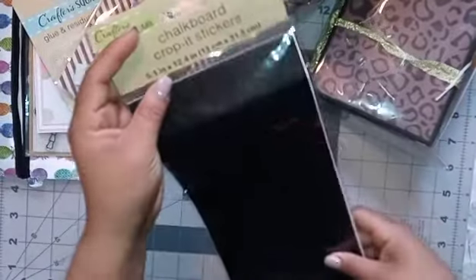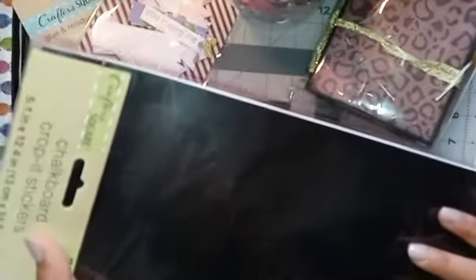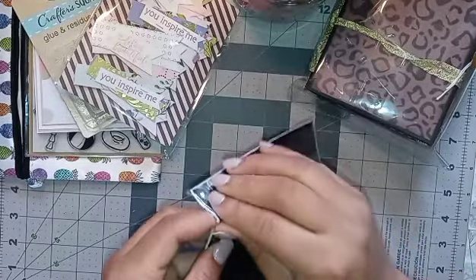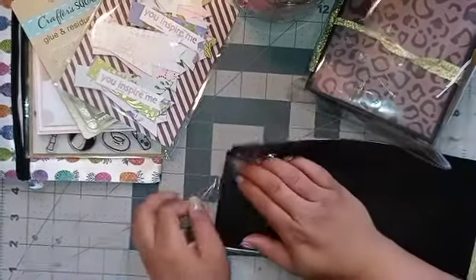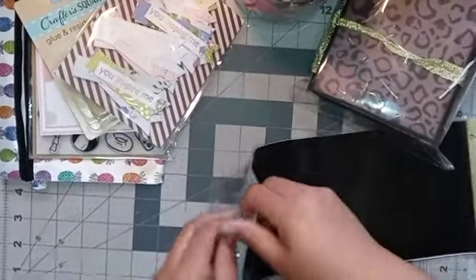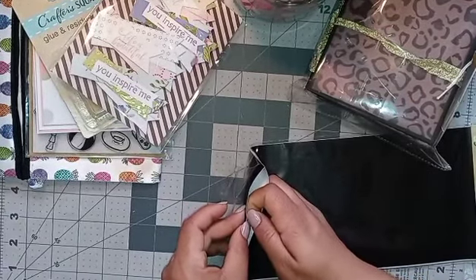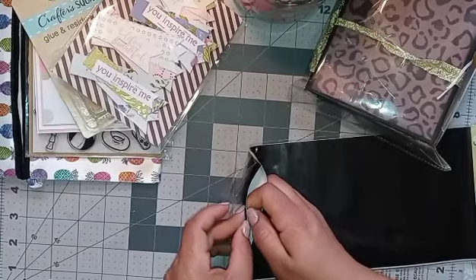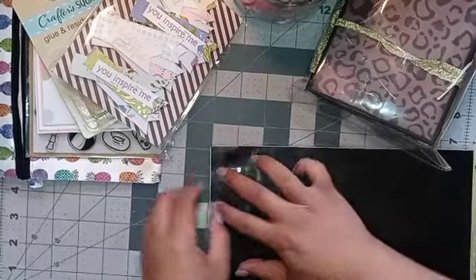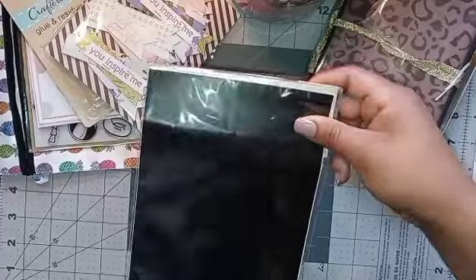It says chalkboard. I had never seen this before. That's awesome. My Dollar Tree doesn't have good things. It does have like a peel back so you can stick it on something. That is awesome. Thank you so much for this. This is so useful.